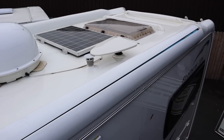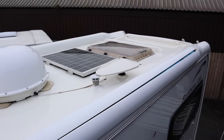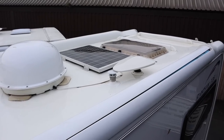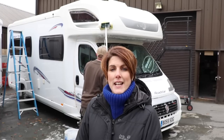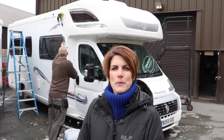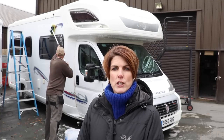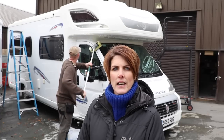And there we have it — a nice clean motorhome roof, and I'm sure you'll agree it's a vast improvement. So there are our top tips to getting your motorhome roof nice and clean. The downside is you'll now have to clean the motorhome sides, as we're doing here. We'd like to say a big thank you to Richard Baldwin Motorhomes for allowing us to clean this very dirty roof. For more hints and tips, why not head on over to the Caravan Guard website. Thanks for watching.